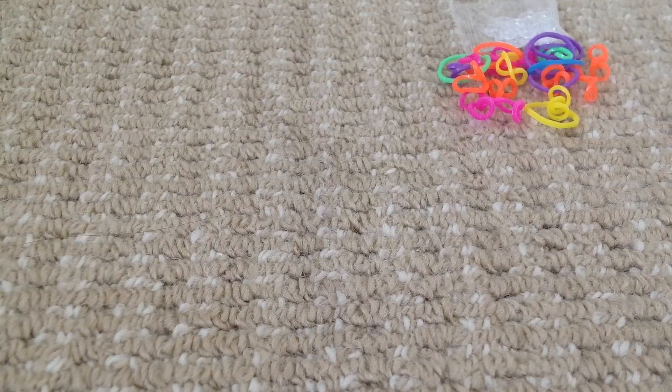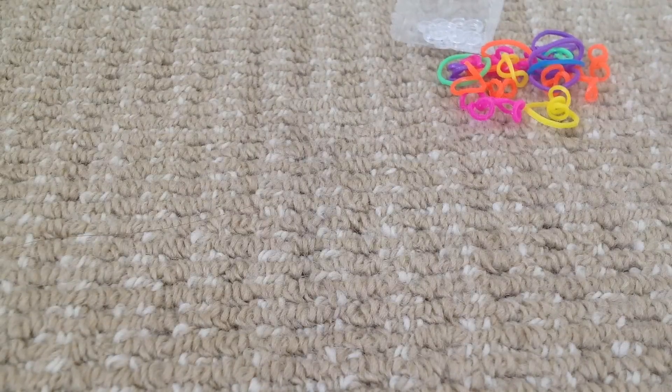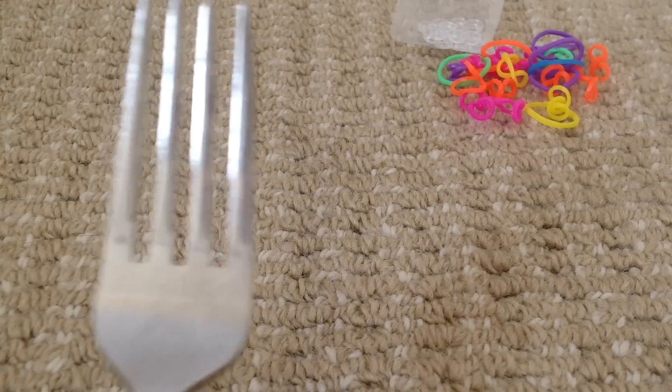Hi everyone, so today I'm going to be showing you how to make a hexafish loom band on a fork. So all you need is loom bands, S-clips and a fork.